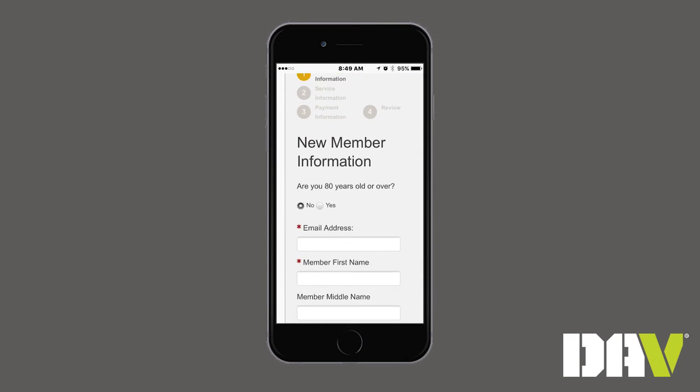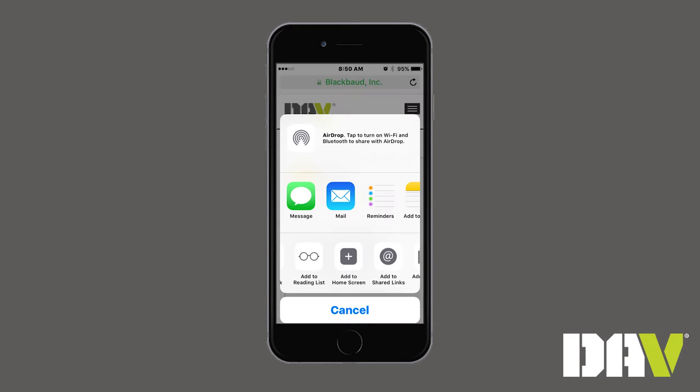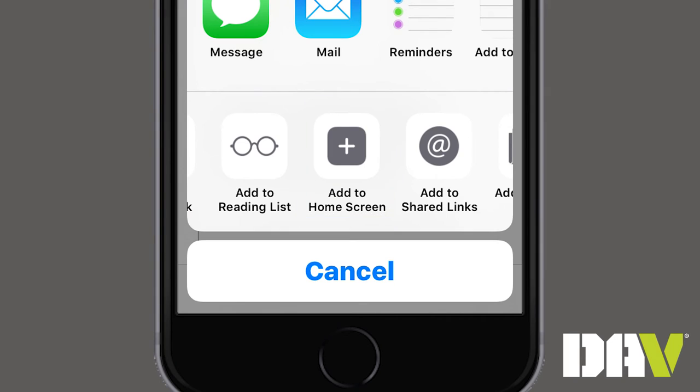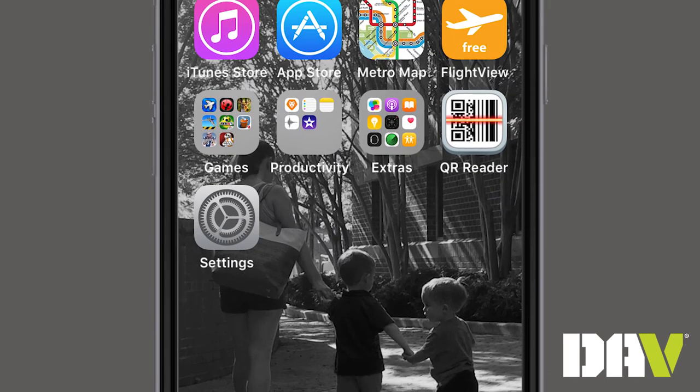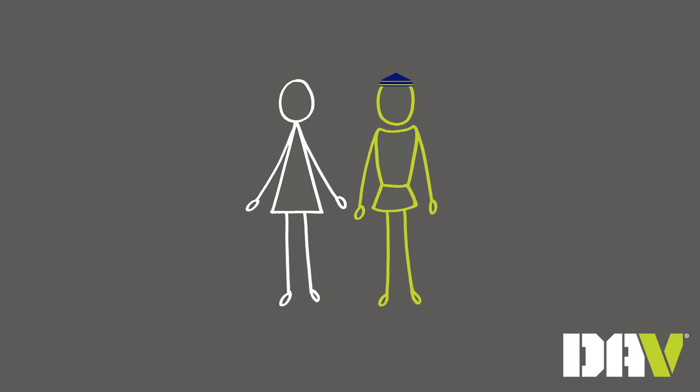It's just a couple of basic questions about the applicant and their service that takes only a few minutes to complete. Just remember to save the application to your phone or tablet by following the instructions on your Apple or Droid device. That way you can easily access it the next time you come in contact with a potential DAV member.